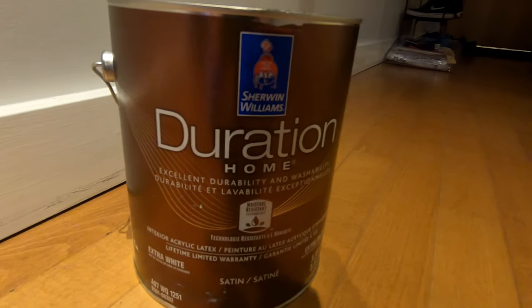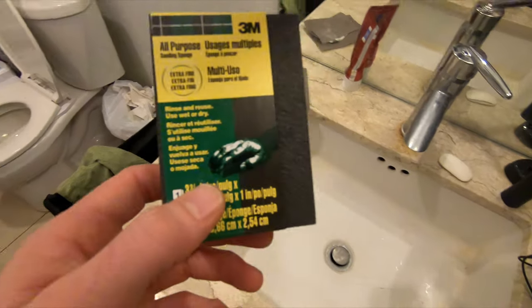Hello everyone, it's Riley Cook, aka The One Wheel Realtor. Today we've got a different video — I'm going to sand and then paint my bathroom because I had awful wallpaper from the old owner, so I tore it down. Today Sally and I are going to show you how to do it, what you need, and any tips or tricks.